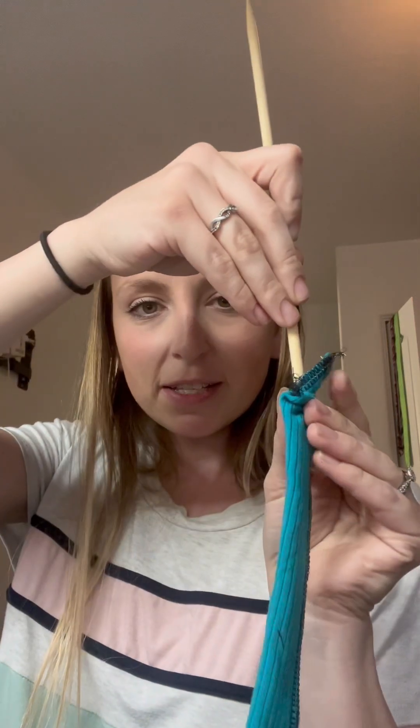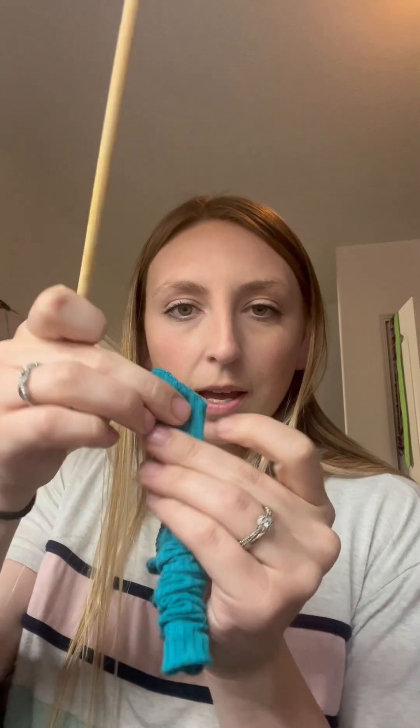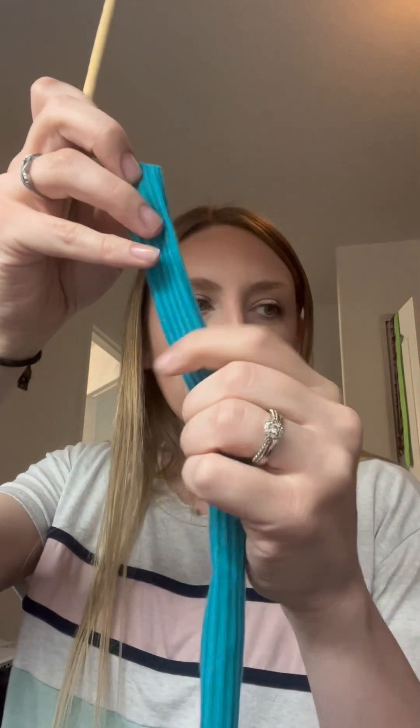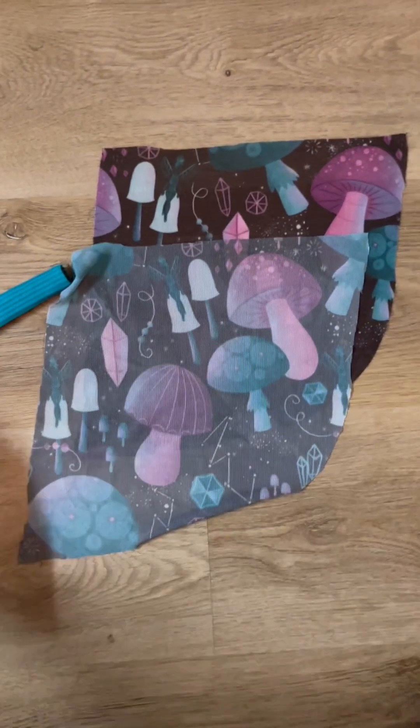Now when I turn these right side out, I take a chopstick — they do make some turners that make it easy, but I just take a chopstick, stick it in the bottom part, and just push up and it turns really easily. Make sure you get that corner pushed out so you still have that same shape for your tie. There's your first strap — do the same thing with your second one. If you want, you can top stitch along that bottom seam so it stays nice and flat, and you can press it as well.